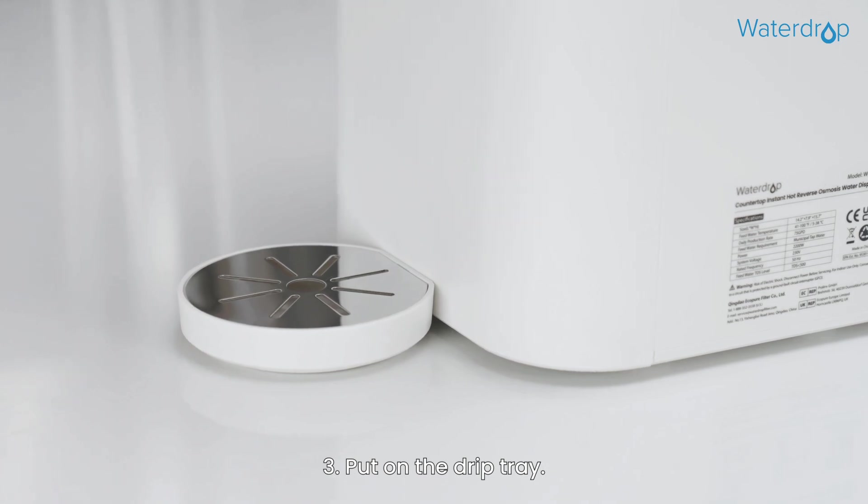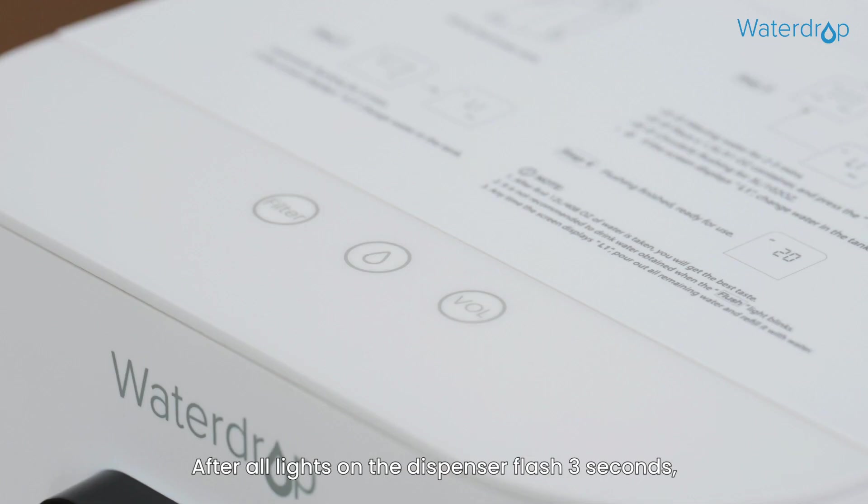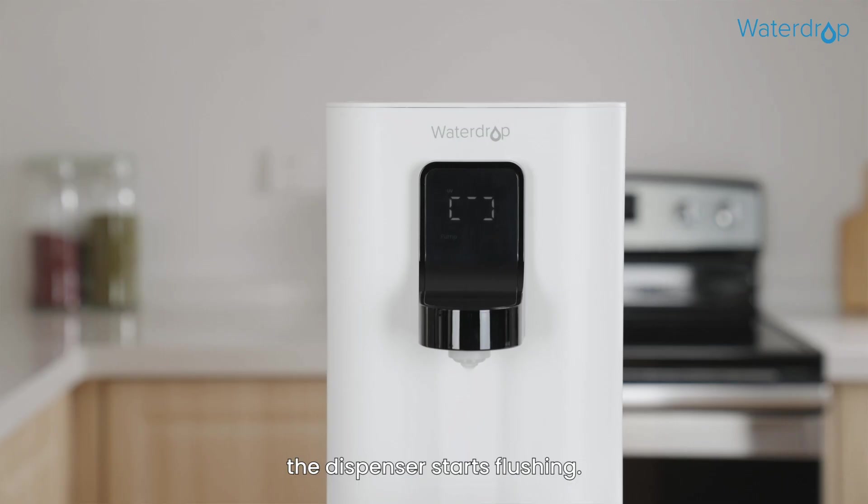Step 3: Put on the drip tray. Step 4: Power on the dispenser to start it. After all lights on the dispenser flash for 3 seconds, the dispenser starts flushing.